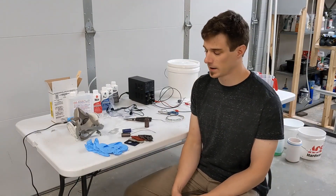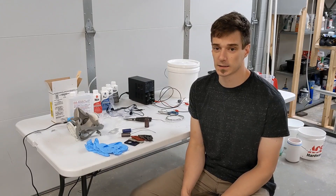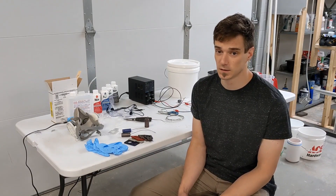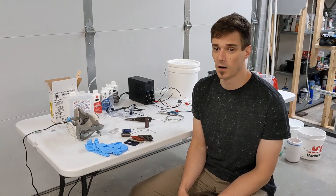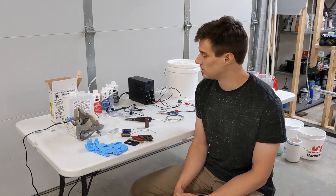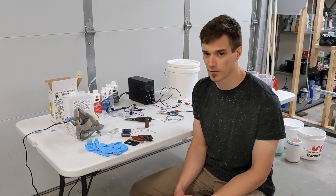The next important thing I want to cover is safety. This is sulfuric acid in a concentrated form, and even in dilute form it's definitely very dangerous. You don't want to get it on your skin, you don't want to get it in your eyes, you don't want to inhale it. Definitely dangerous stuff, you've got to be really careful with it.